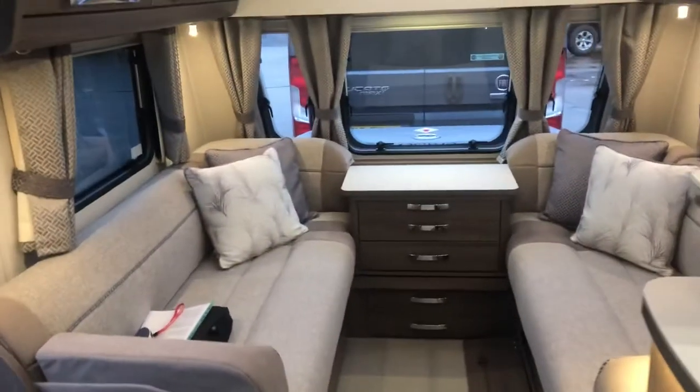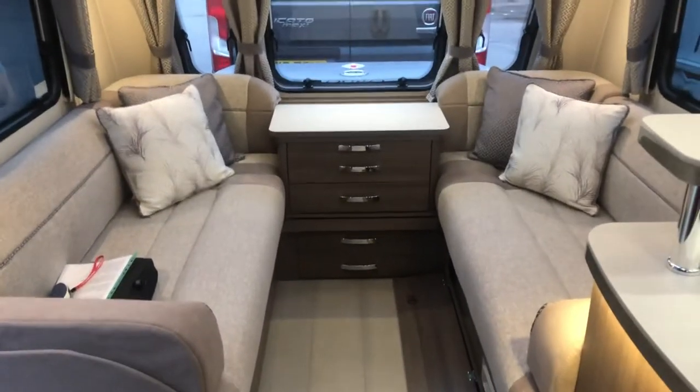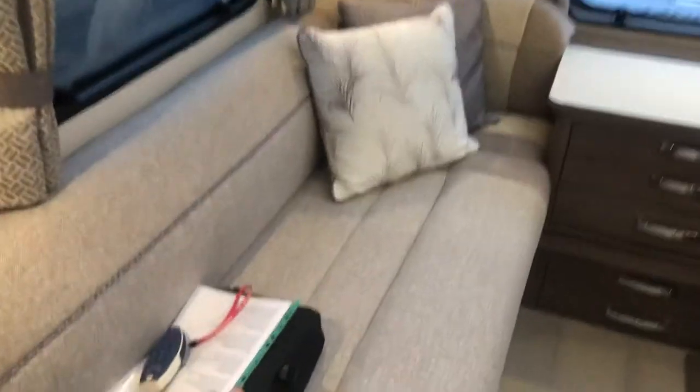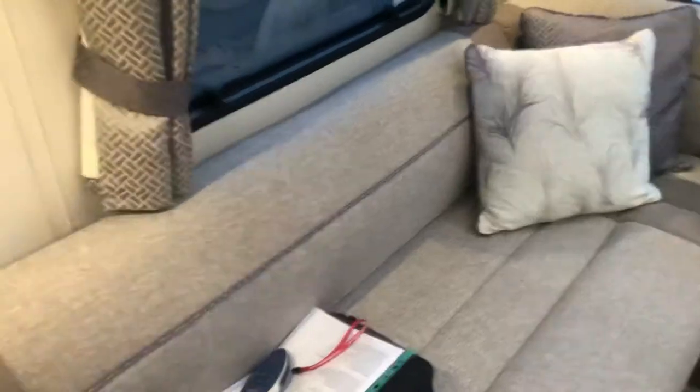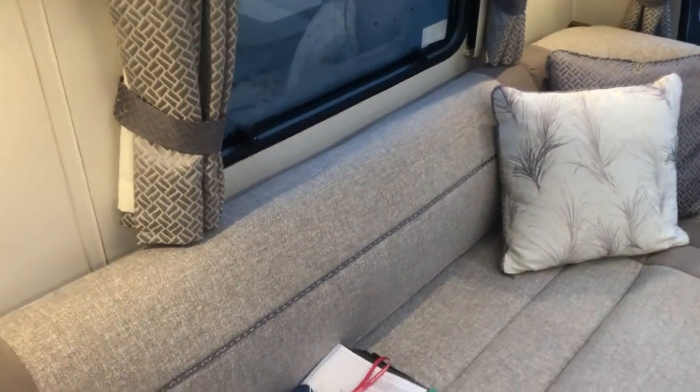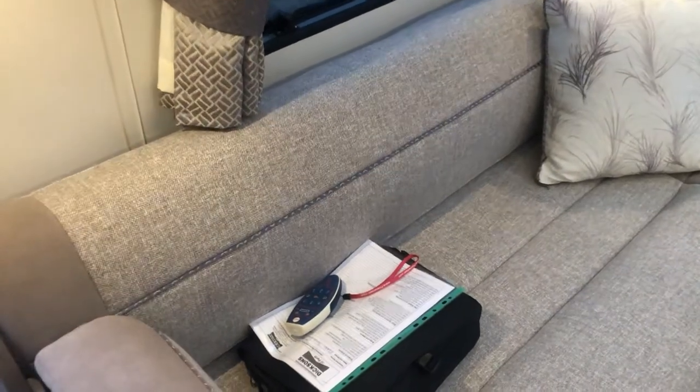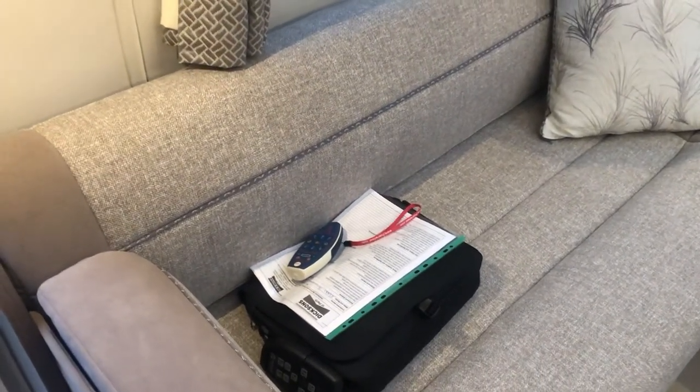So that's a short and sweet video to go over the main features on the van. If there's anything else you need to know, refer to your handbook which is in the book pack we'll leave out for you. For anything else, phone the after-sales department — it's the same number as sales but option two for after sales — and we're more than happy to go through anything with you.